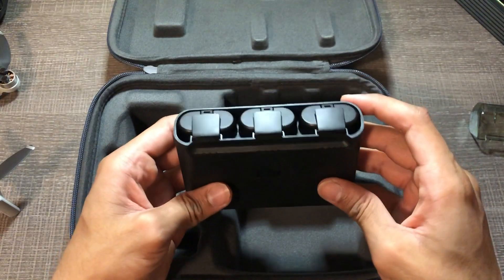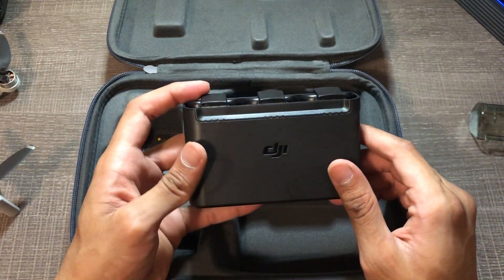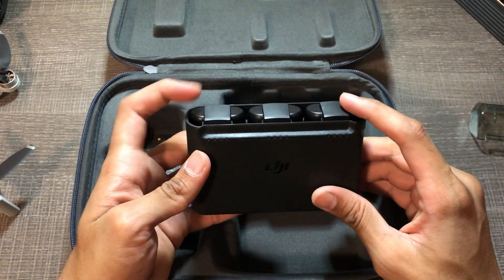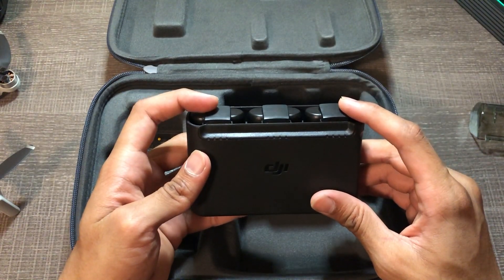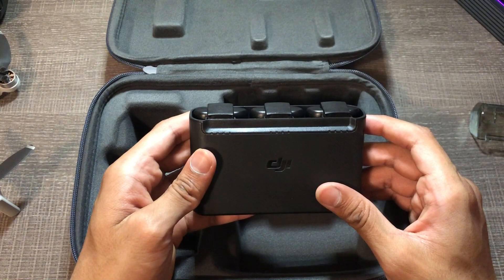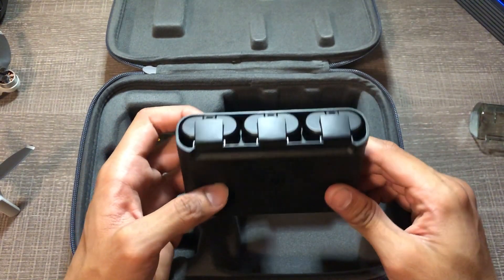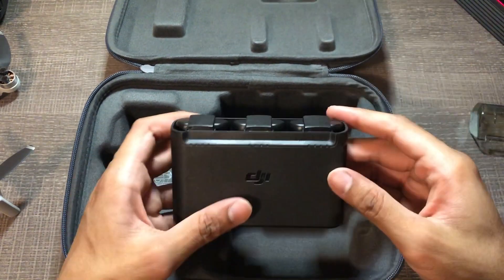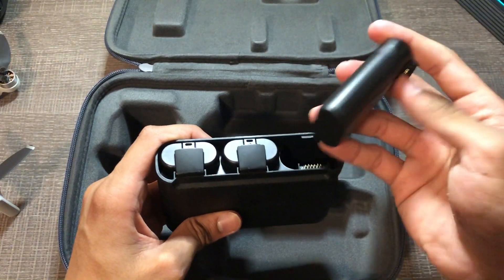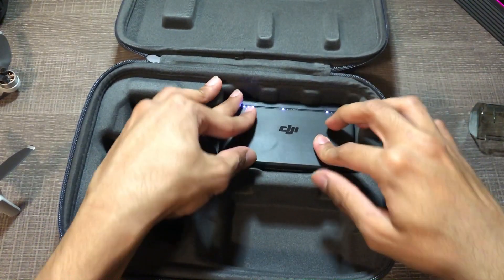Alright, this is the charging station for the batteries. It comes with three batteries — this is the fly more combo. The regular one just comes with one battery. That's one reason why I bought this. DJI says each battery lasts around 30 minutes, but with my experience it's around 25 minutes because I push it to really high altitudes and it's fighting wind up there. I'm going to pull a battery out real quick just so you guys can see — this is a battery, same battery every single one.